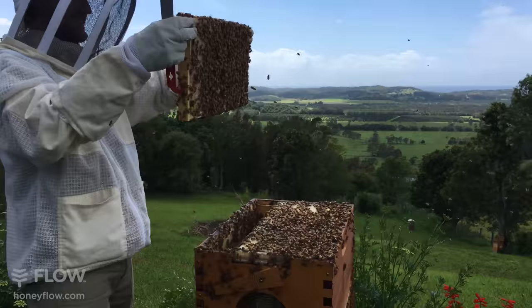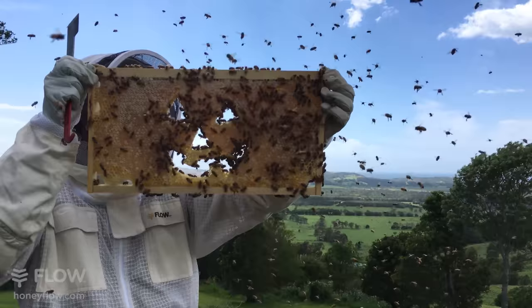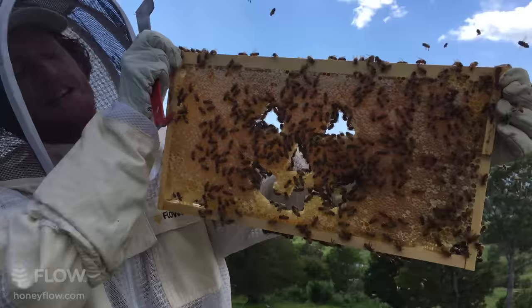Did you put this in the box? This is a bit of a trick here I think. Let me shake the bees off and you can see there...